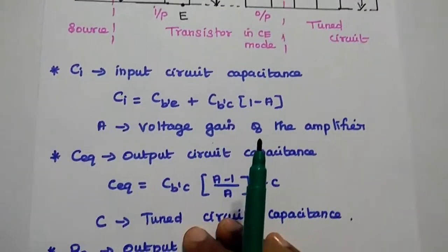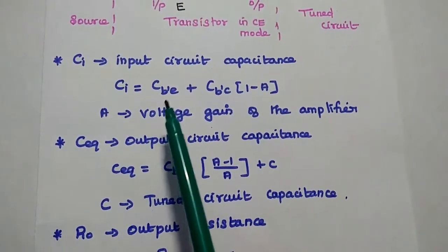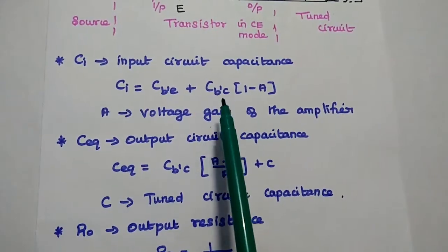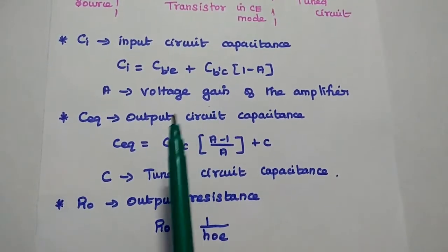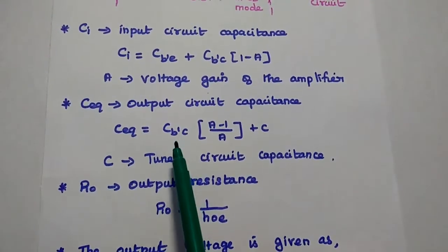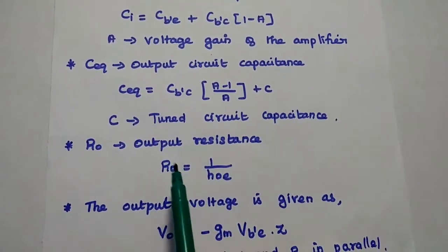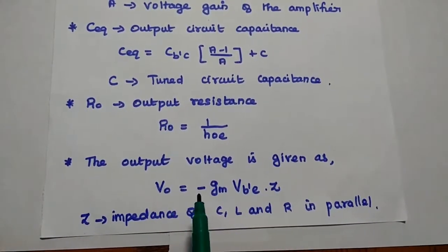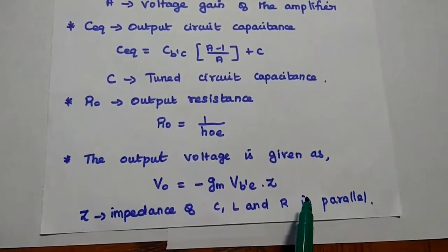This equivalent circuit is very important. CI is the input circuit capacitance, which includes inter-junction capacitance values C_BE plus C_BC multiplied by (1 minus A), where C_BC is the capacitance between base and collector and A is the voltage gain of the amplifier. C_equivalent is the output circuit capacitance, which includes output capacitance C_BE and also the tuned circuit capacitance. RO is the output resistance equal to 1/h_OE. The output voltage is V_O = −G_m·V_B'E × Z, where Z is the parallel combination of CL and R at the output side.